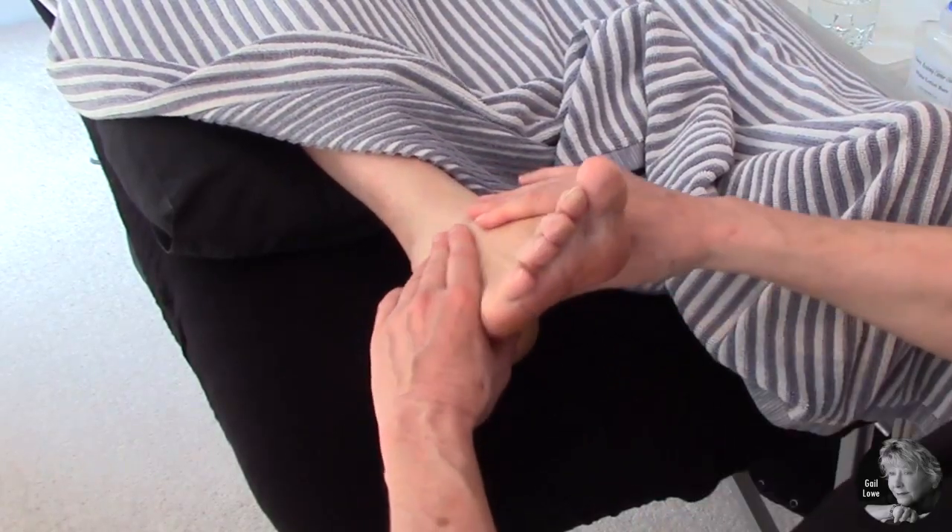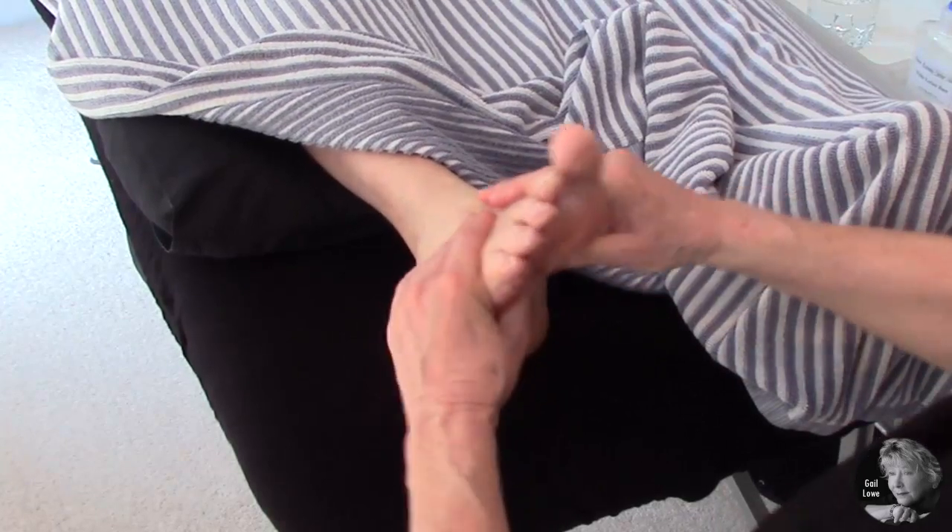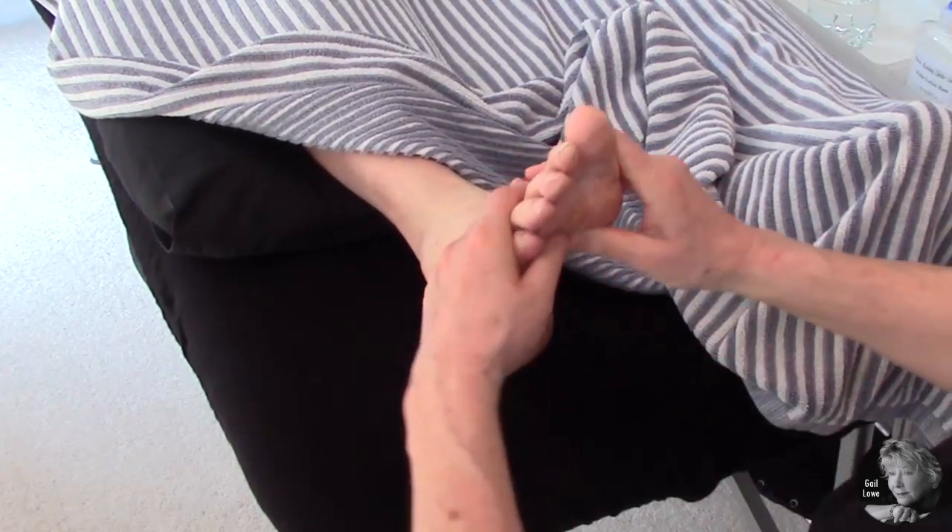There isn't any right or wrong way to do the feet as long as you start and finish with effleurage.